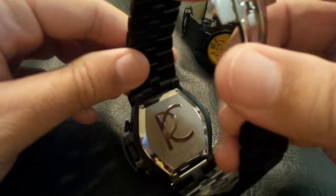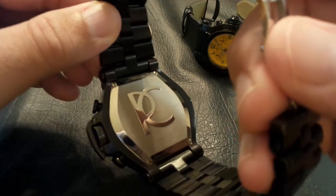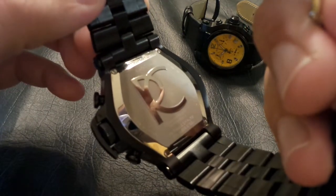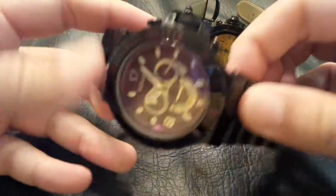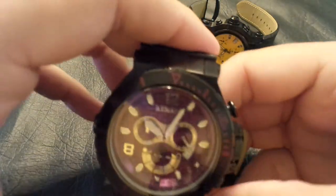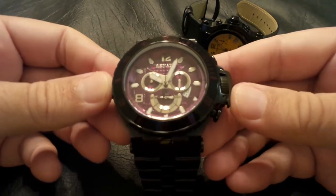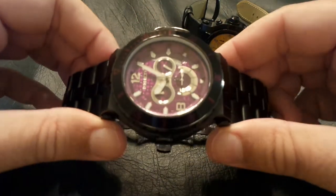The case back has everything you want to know about it — the limited edition number, hand-built and hand-assembled, the movement, and a lot of pertinent information. Now it is big — this one is 50 millimeters and it wears every bit as large as a 50mm. If you like a big heavy watch, this is the one I'd recommend: the Wildebeest Diver.